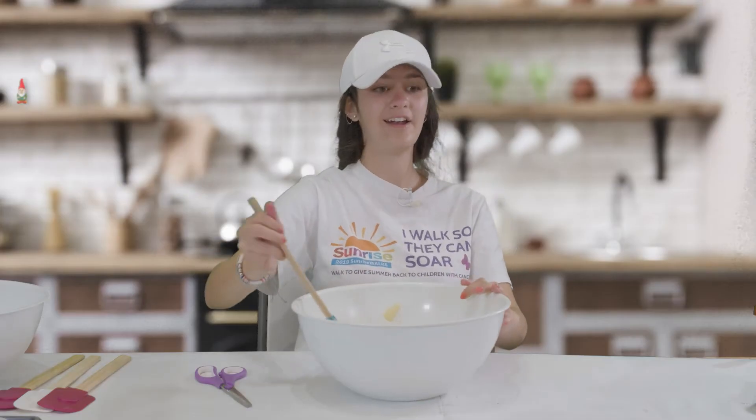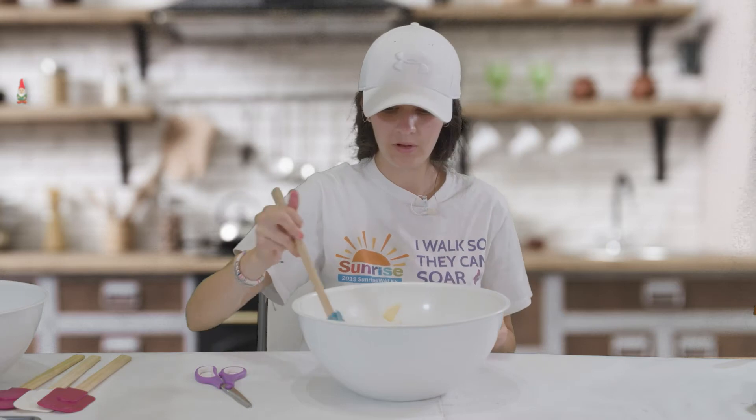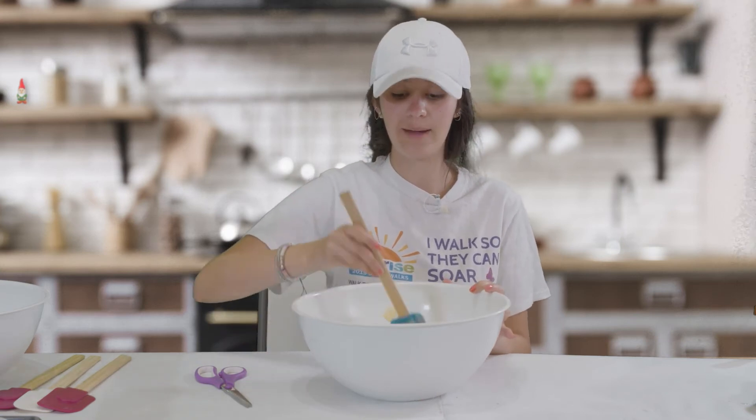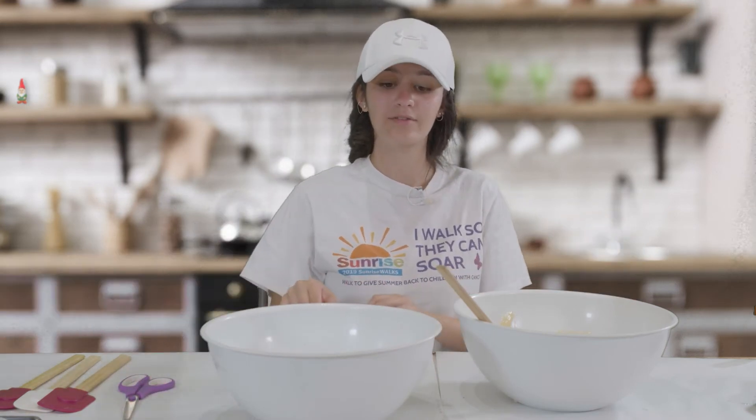Now that our batter is all ready to color, we are going to separate it. You could use any color you want, as many colors as you want, or you could do no colors and make regular cupcakes. For this I'm going to make four different colored batters, so I'm going to need four bowls and four mixing spoons. You can get really creative and do whatever you want.